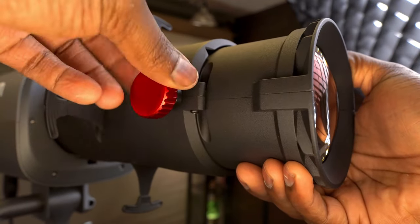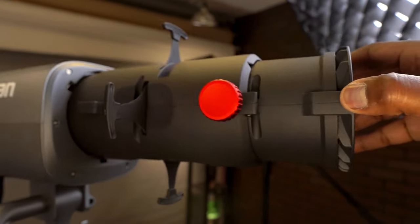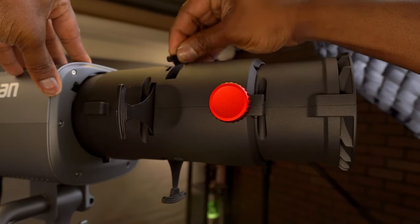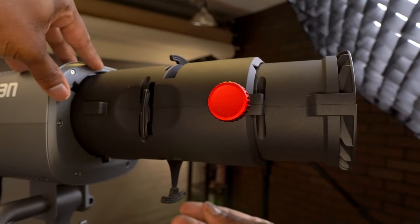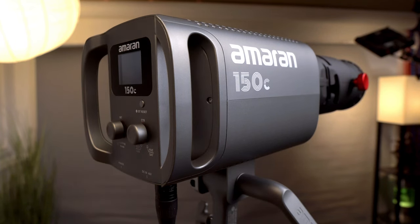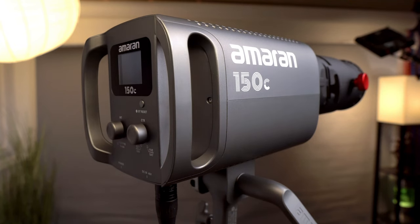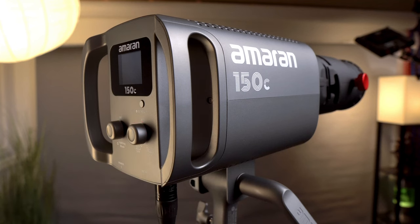Another major advantage is the versatility of the 150C light. With its RGBW capabilities, you're not just limited to cool and warm temperatures — you also have a full spectrum of colors. This extends your creative opportunities not just in photography, but also in filmmaking. Whether you're creating cinematic YouTube content or working on creative film projects, this setup is a game changer. The Amaran Spotlight SE with the 150C combo is a fantastic choice for photographers stepping into continuous lighting or filmmakers looking for versatile creative lighting solutions.